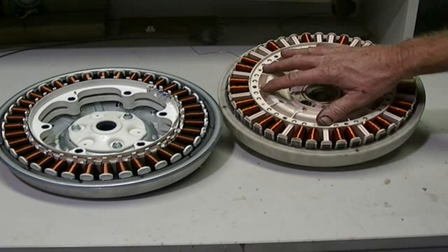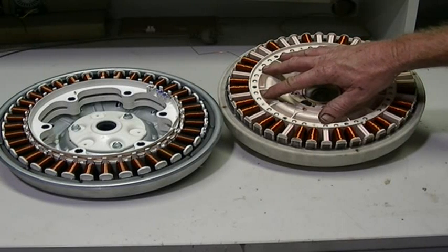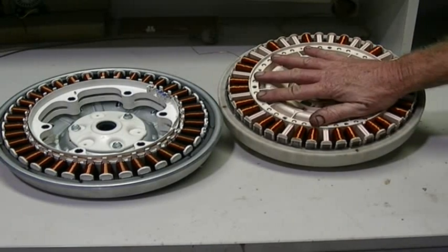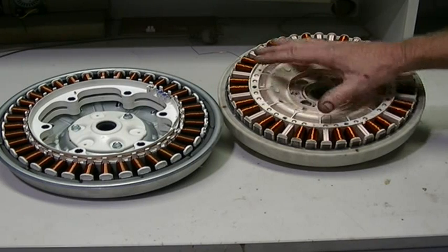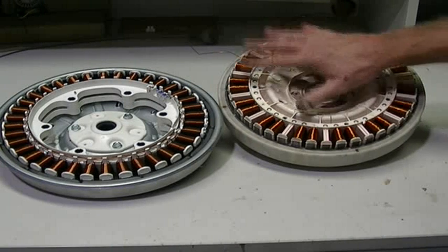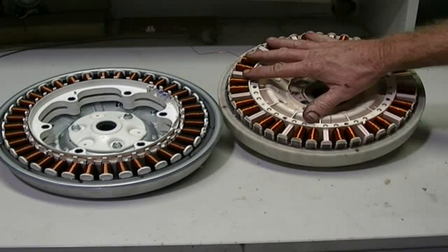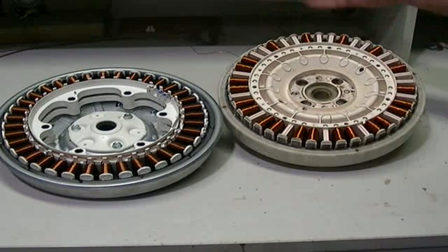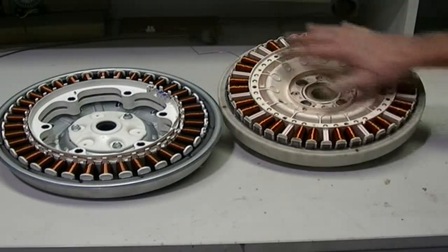This is the earlier Fisher and Paykel Smart Drive motor. Been around for donkeys, these have. Very reliable motors - hardly ever pack up. It's normally something else that lets go in the washing machine. I've never seen a burnt out motor yet. Normally you see it's the electronics driving the motor that fail, and not the motor itself.